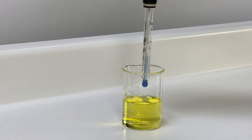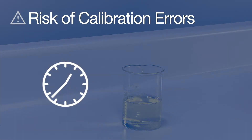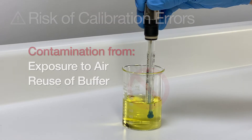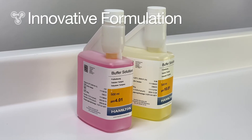pH and ORP liquid buffers can easily be overlooked when it comes to maintaining measurement accuracy. Risk of calibration errors increase when the buffer is contaminated or expired. Contamination occurs from excessive exposure to air, as well as reuse of the buffer. Hamilton JuraCal buffers mitigate these sources of risk through an innovative formulation and bottle design.